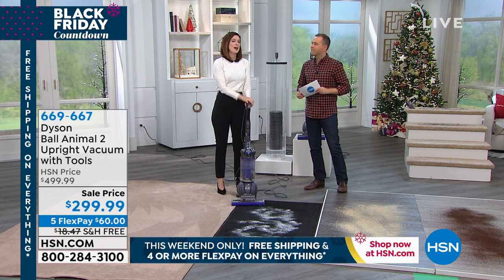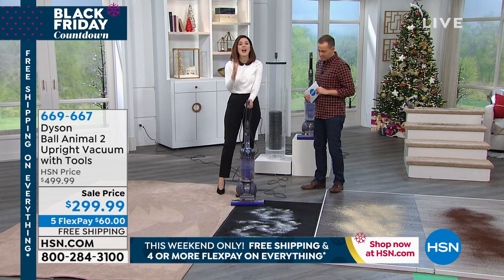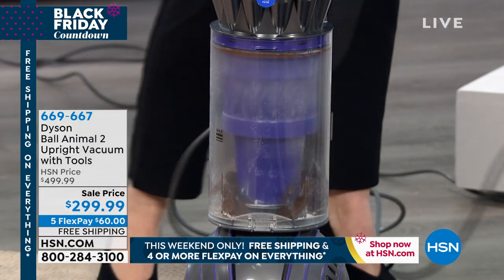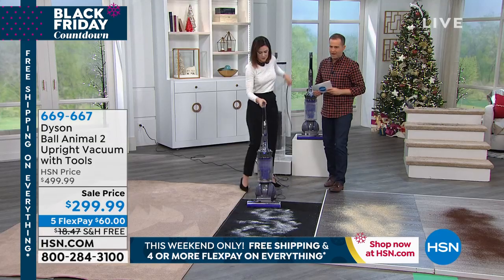We had a couple of vacuums set up for the demos, but we're just going to use one because this is another feature: the bin is over half a gallon. It is ridiculously large — 0.55 gallons. The bigger the bin, the less you have to empty it. A larger base plate means you're getting more cleaning surface when you are cleaning.